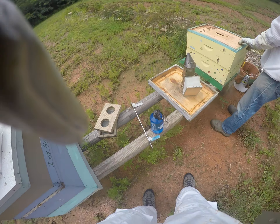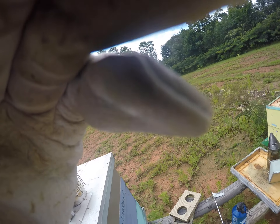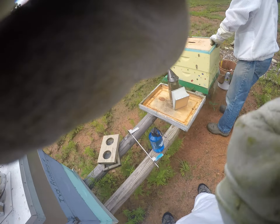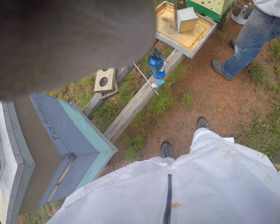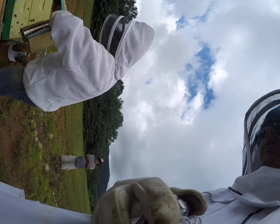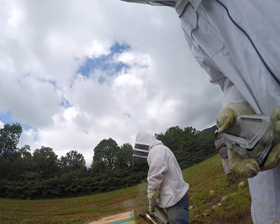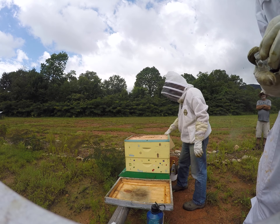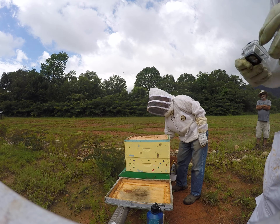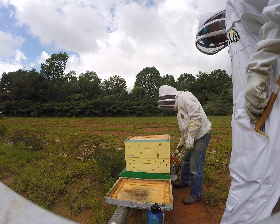Another BB log. The first thing I do — I don't see any small hive beetles, which is good.